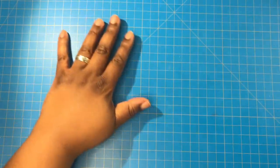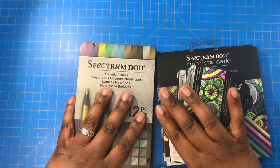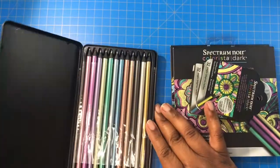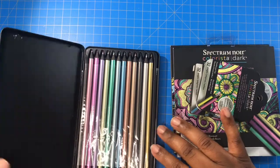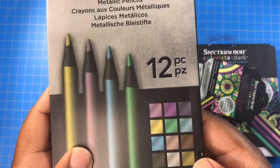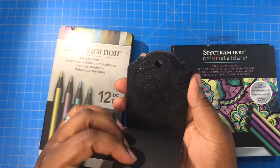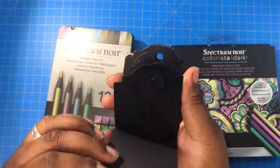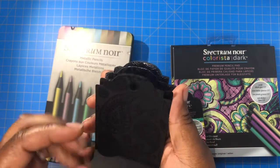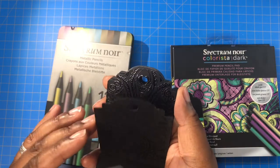Now here's my haul from Crafters Companion. These are the special Noir metallic pencils — it's a set of 12 pencils. These are the color palettes, and they came with free pads. I opened one so you can see — there are patterns on there that you color in with the metallic pencils and it shows up super nice.